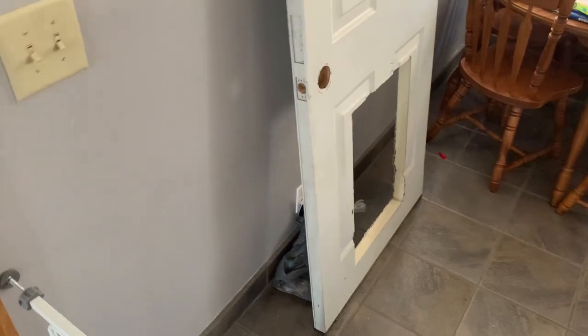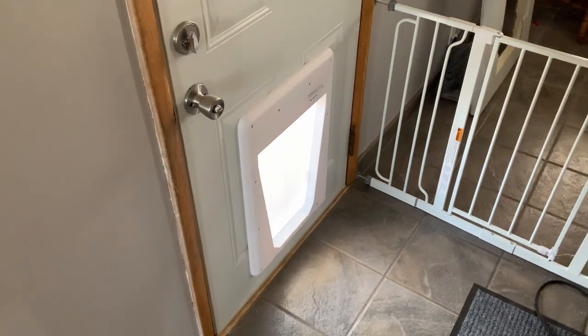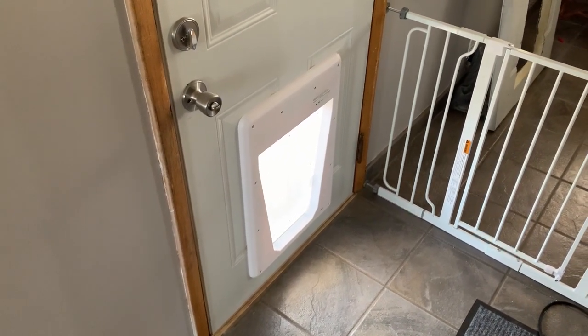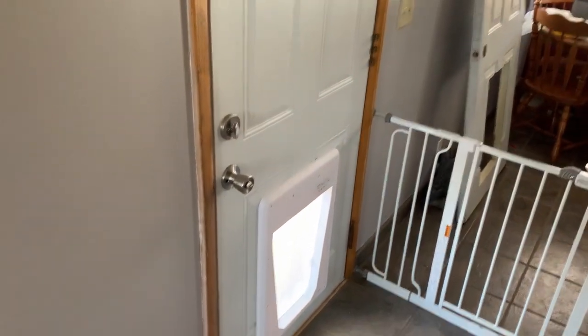That's the old door, and I'm probably just going to toss it because we don't really have need for it. Oh, and I have to swap over that hinge. But this is a small project that I'd consider complete. I'm going to try to get some footage of Georgia trying out the door and see if we can have any success, but that might be a bit of a slower process than just swapping out the doors.